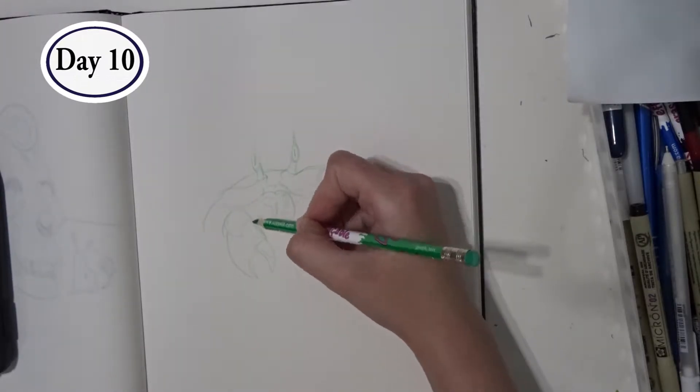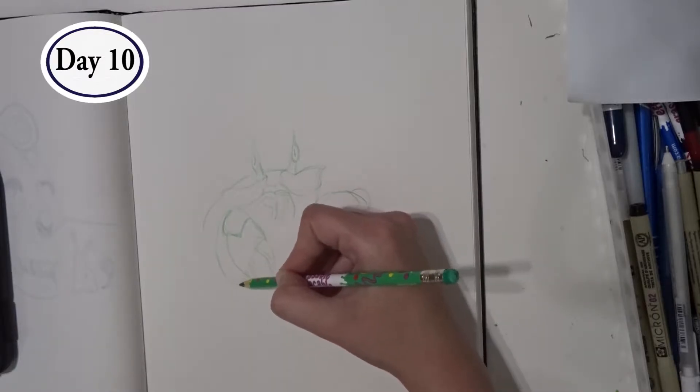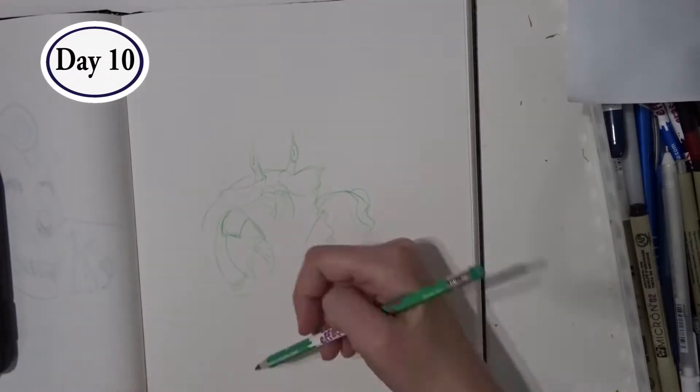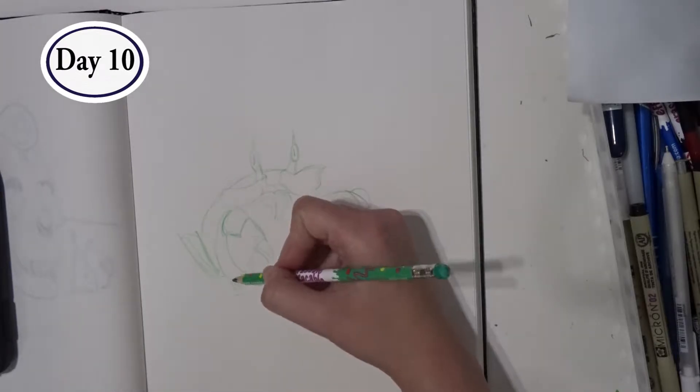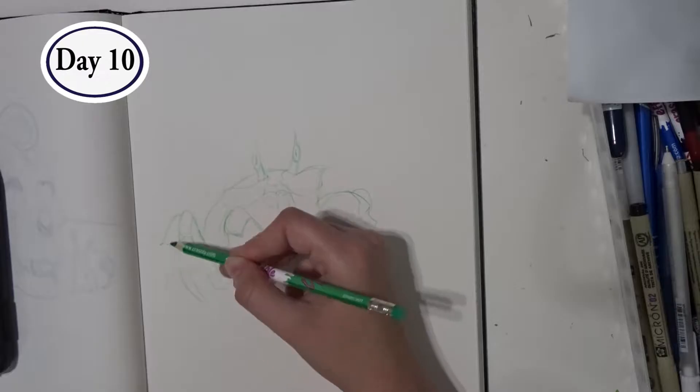The way their legs overlap has always been really confusing for me. So I was hoping to be able to use my line art to separate them out and make them not look like just a jumbled mess, like they usually look when I've tried to draw crabs in the past.